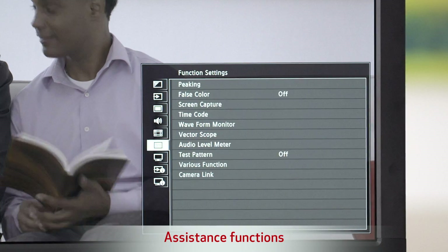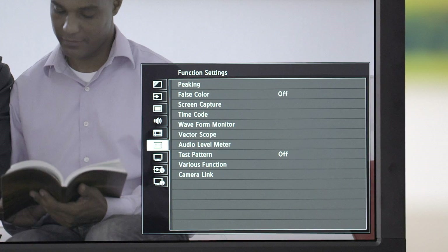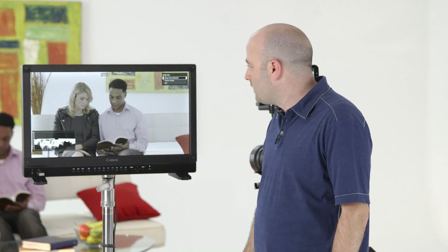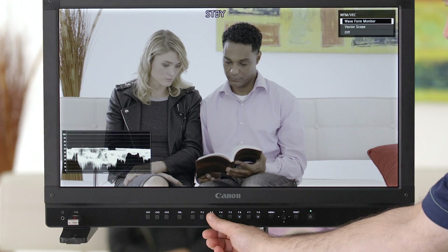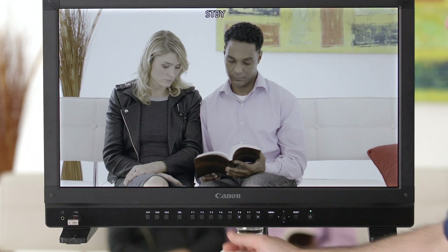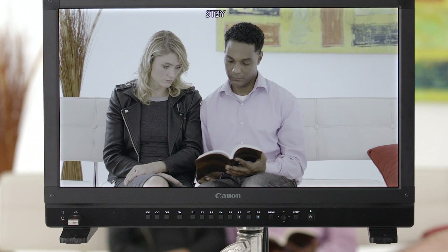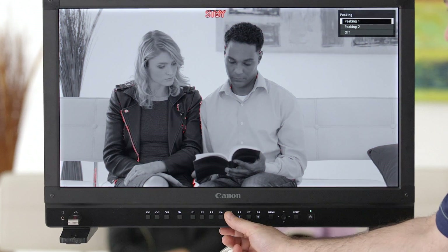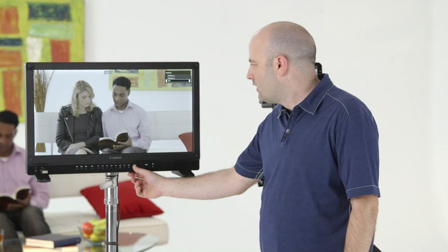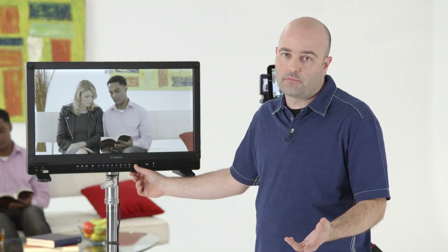Now let's take a look at some other features in this monitor. Scrolling down to the function settings — this is where we get to a lot of things we normally like to have in the display. Right now we have F3 set to scopes, and we can toggle through waveform monitor, vector scope, and then off. F4 is set to false color. F5 has been assigned to peaking one, peaking two, and off. Very easy and very fast to use this monitor in production.